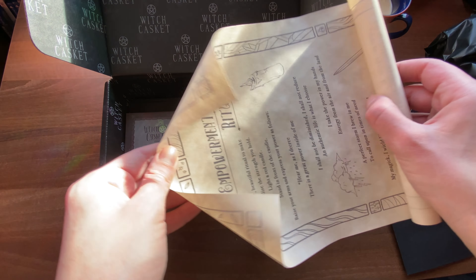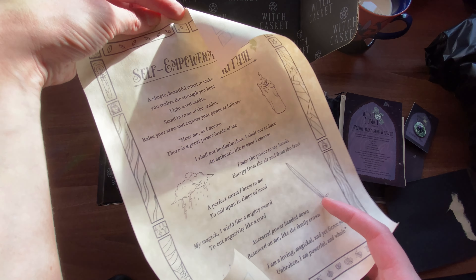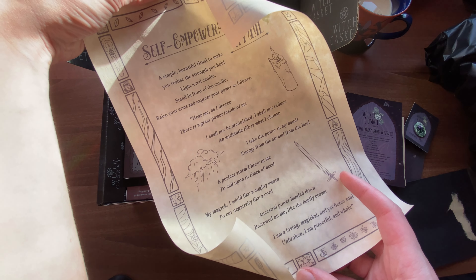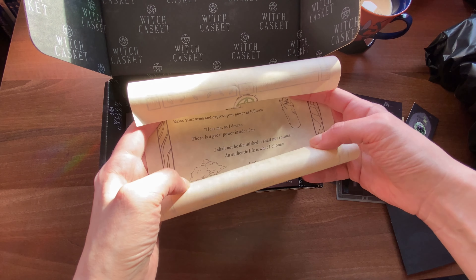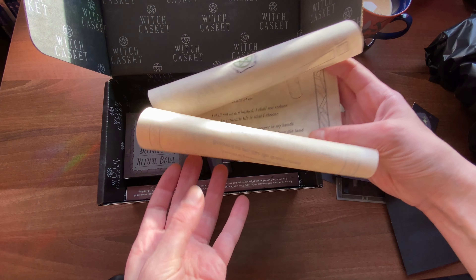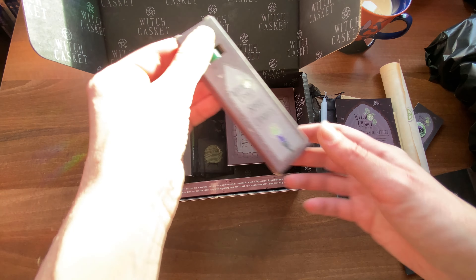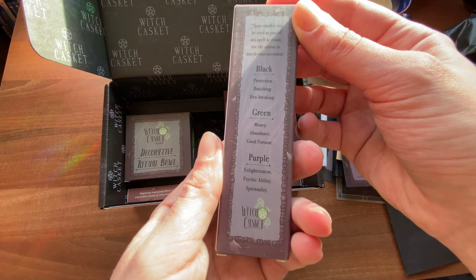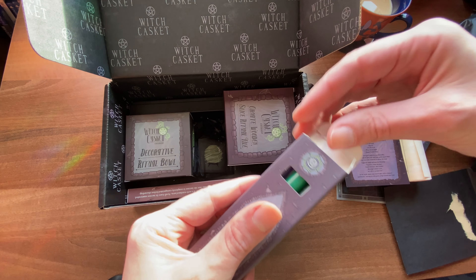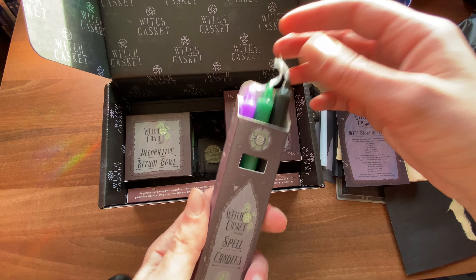I love the scroll — it's so wonderfully fitting with the theme. It's just a little joy that you get from something like this, just unscrolling a scroll. So we have a self-empowerment ritual scroll, so you can read the instructions and use the materials provided in the box, which is great. And if you read the leaflet from the beginning, it says that all the spells and rituals were created by the co-founder Deb of Witch Casket, who is an experienced practicing witch, and they are exclusively for Witch Casket. Which is a fantastic personal touch by the creators of the box.